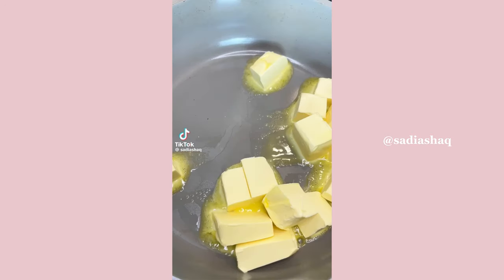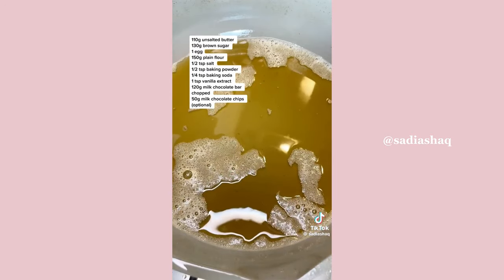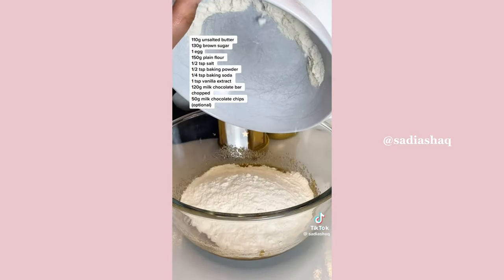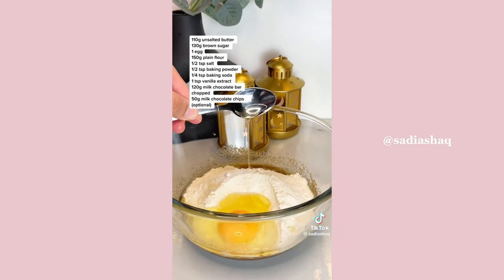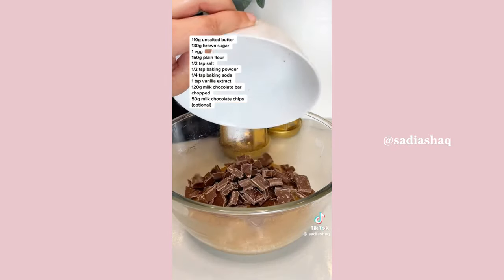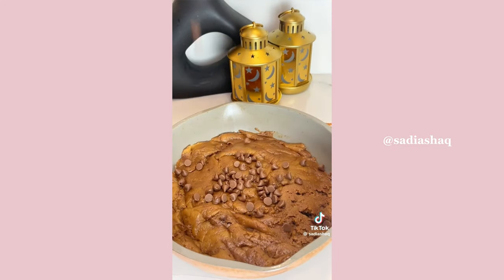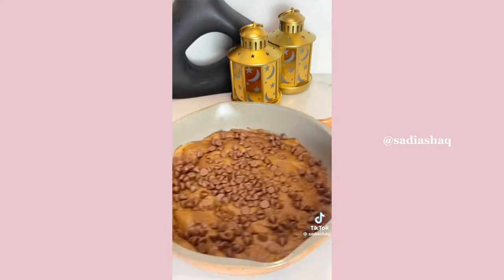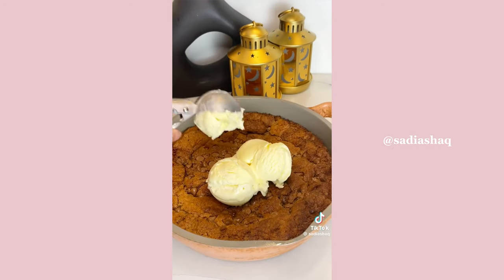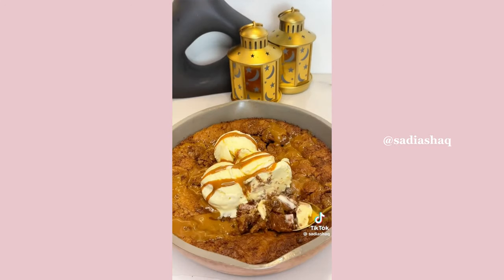Here's how to make a skillet cookie dough. Start by browning some butter — this really brings out the depth and flavor in your cookie dough. Let that cool, then add brown sugar, plain flour, baking soda, baking powder, egg, and vanilla essence. Add lots of chunks of milk chocolate, transfer into an oven-safe dish, and sprinkle over more chocolate chips if you're a chocolate lover. Bake, then top with vanilla ice cream and drizzle over some caramel sauce. Dig in!